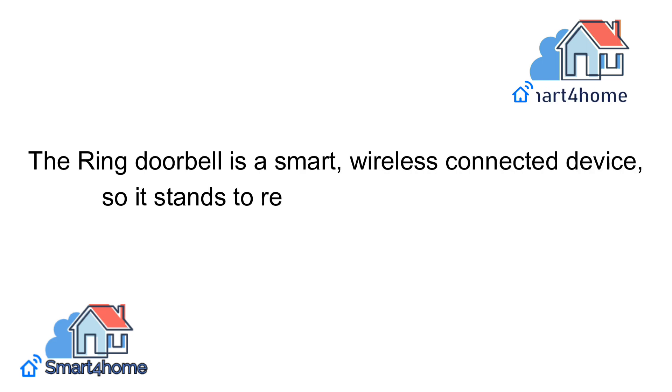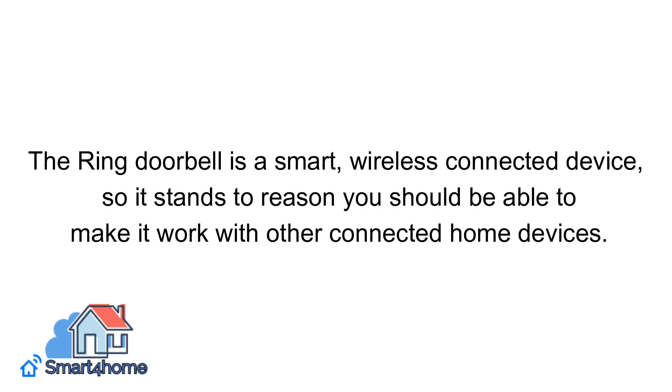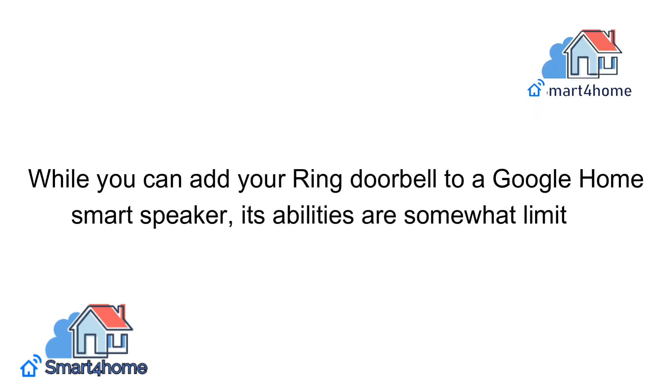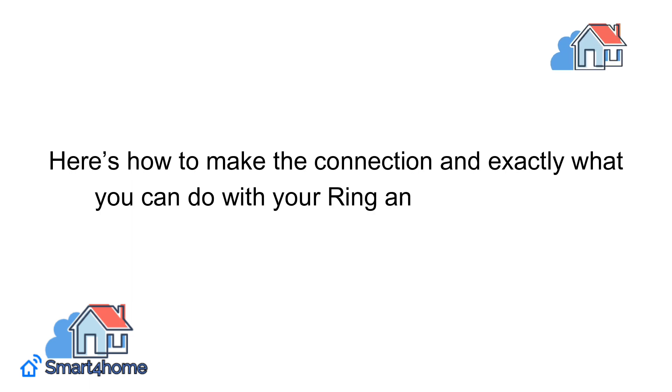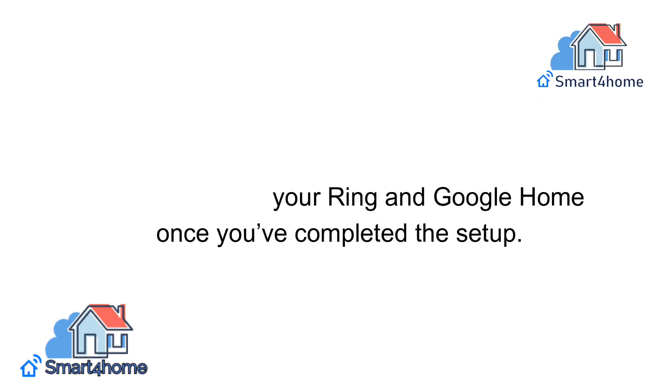The Ring Doorbell is a smart, wireless connected device, so it stands to reason you should be able to make it work with other connected home devices. While you can add your Ring Doorbell to a Google Home smart speaker, its abilities are somewhat limited. Here's how to make the connection and exactly what you can do with your Ring and Google Home once you've completed the setup.